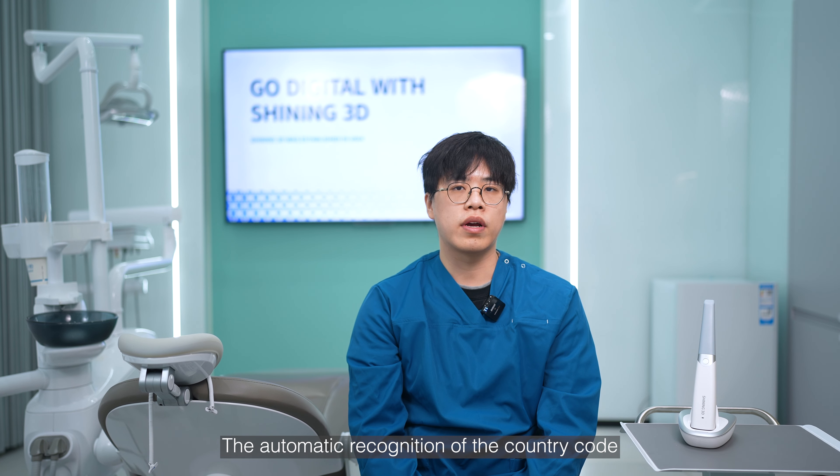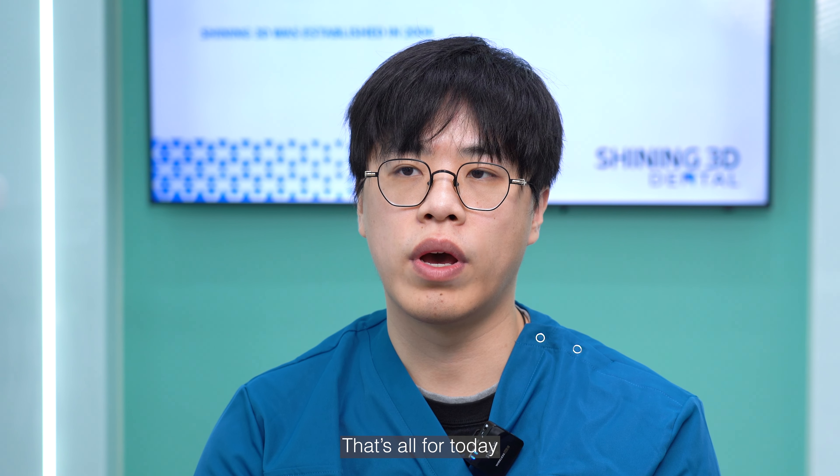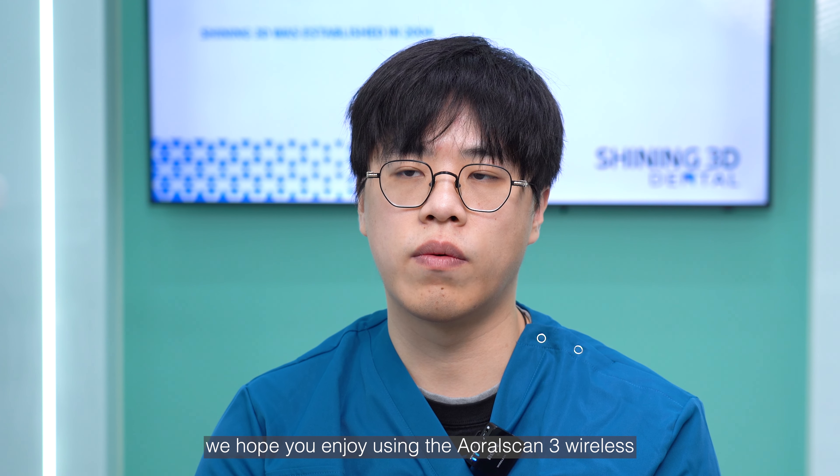The automatic recognition of country code helps users avoid any annoying search for this information, making the installation process easier for beginners. That's all for today. We hope you enjoy using AuroScan3 wireless.